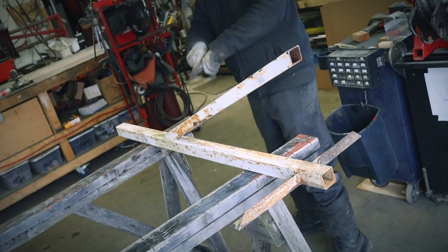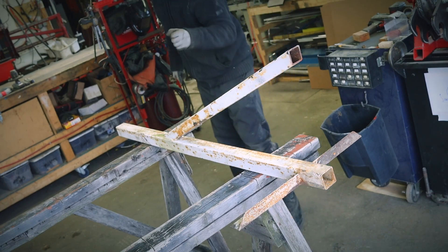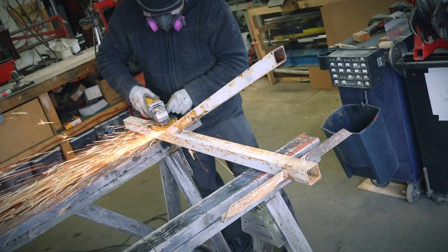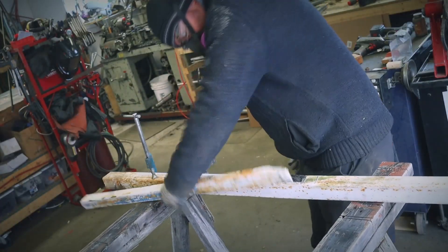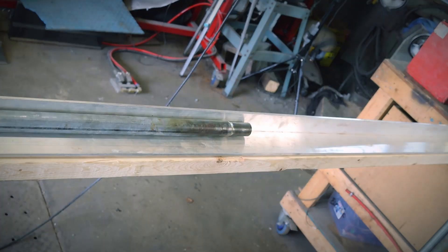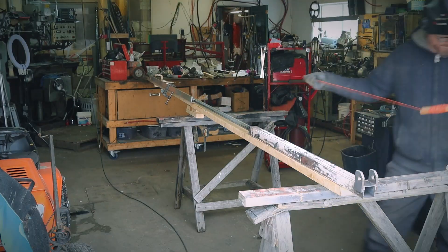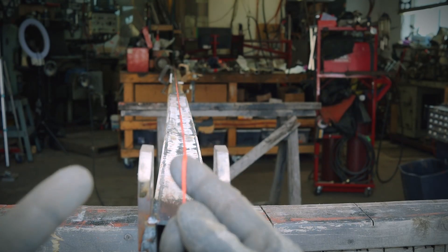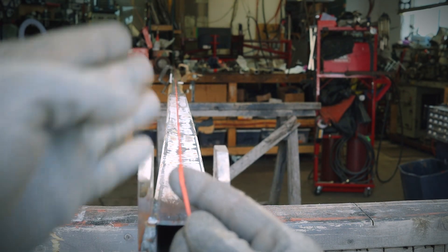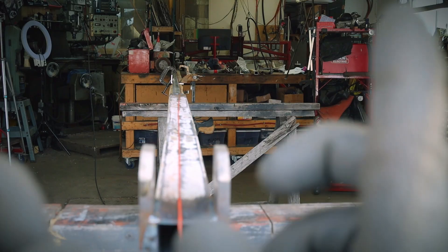Now let's build the secondary arm. And I know it's the last time I'm gonna use old tubing for one of my projects — I promise, don't get mad. I was running low on tubing, so for most of the secondary arm I'm gonna use pipes from a carport. Since that thing is made out of six different parts and all of them were already a little bit bent, I think it's straight enough. That's straight enough for me. Let's weld them up.